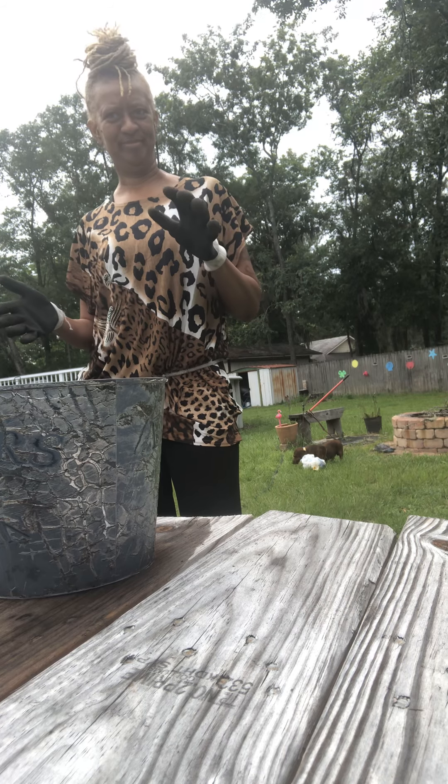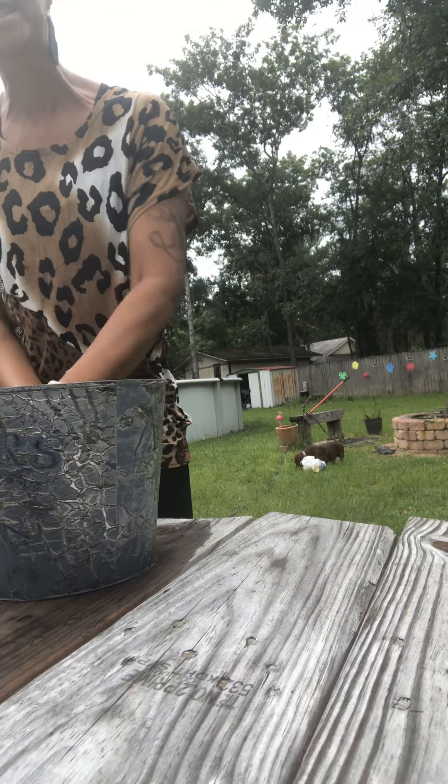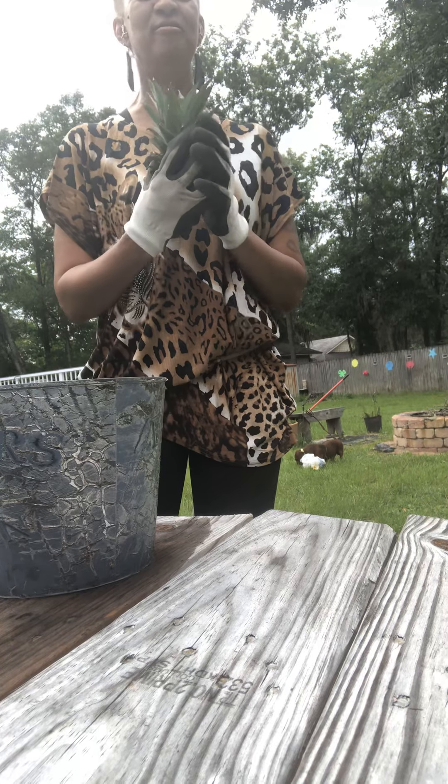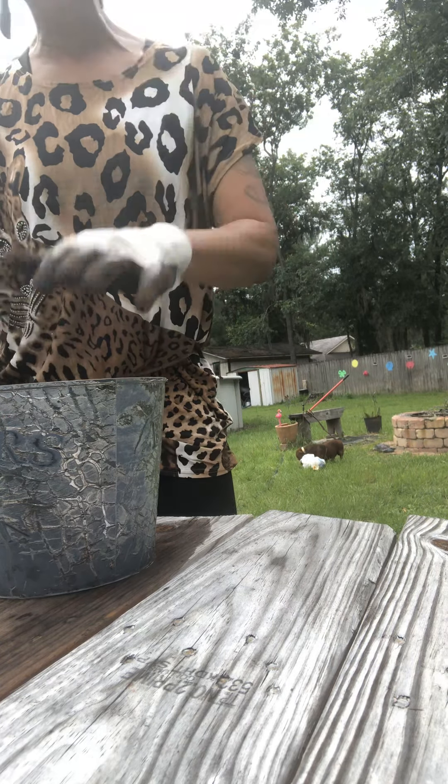I am about to show you guys how simple and easy it is to grow your own pineapple. This is the top of a pineapple that I've already cut off, and I have my soil here. I'm gonna take this pineapple top and stick it right on top of the soil, just make sure it fits good on top.